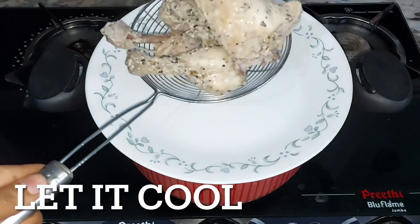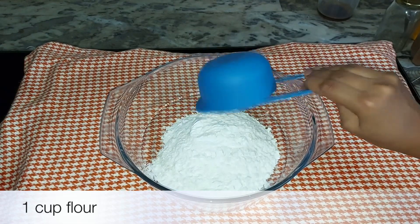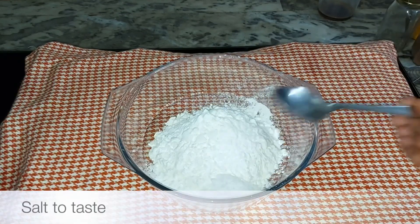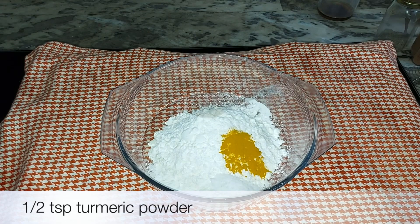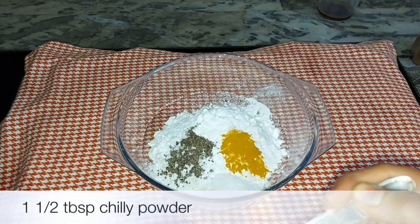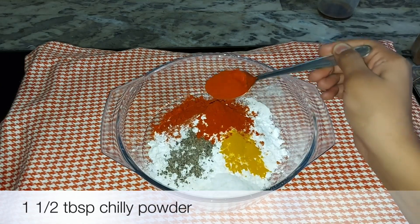I am going to fry the chicken at room temperature. I am going to fry the chicken in the bowl. Use 1 cup of maida and 1 cup of cornflour to make crispy chicken. Add 1 teaspoon of cornflour and 1 teaspoon of maida. We can already cook the chicken. Add 1 tablespoon of maida.